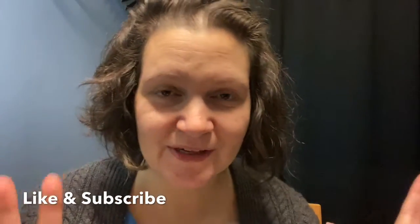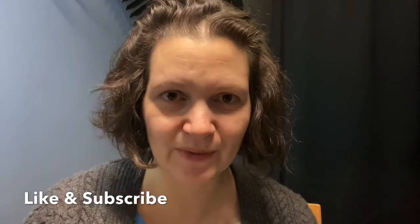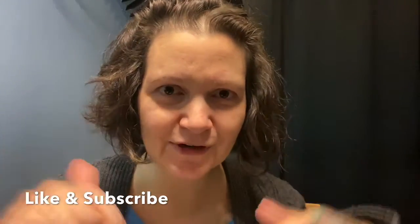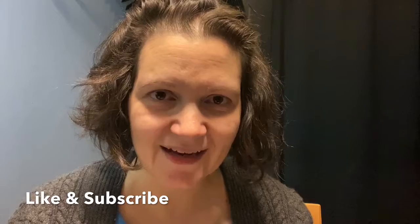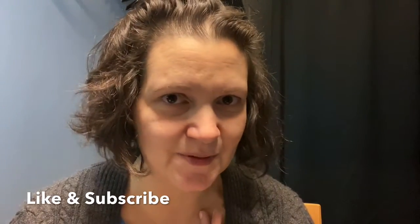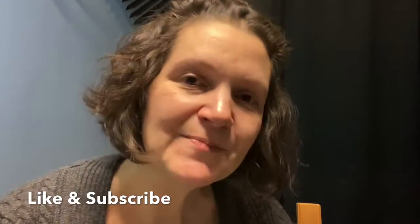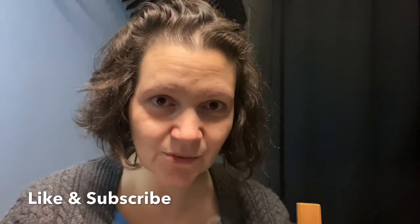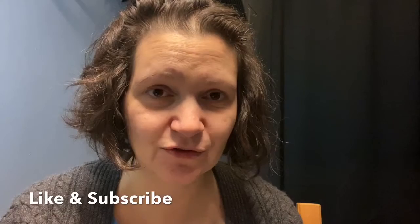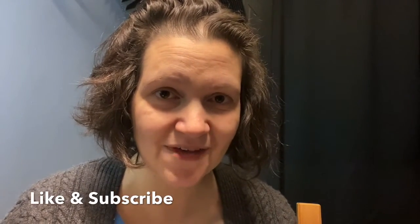Okay, that was my first unboxing here on YouTube! When I have book mail in the future I will do it again — leave a comment and let me know what you think. If you've read any of these books let me know. I already know I'm gonna love the BB Easton, and I'm excited to give this honey badger thing a try even though it's a little different from my normal reads. If you're into what I'm doing, like and subscribe, and I'll put links down in the description for any of these books and my social media. Bye!